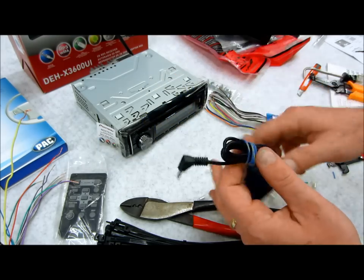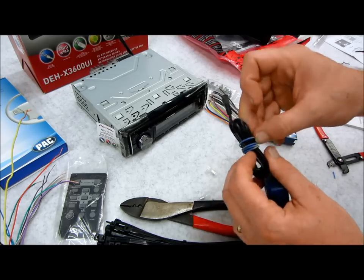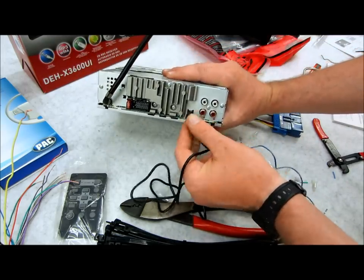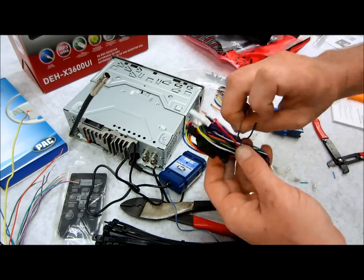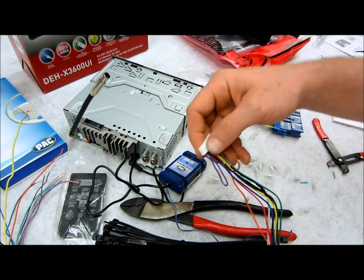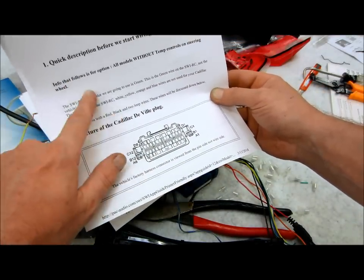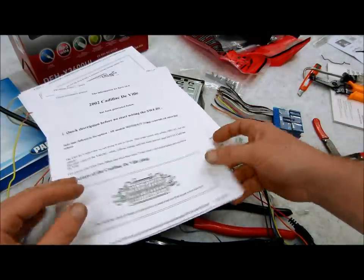Now, the steering wheel interface. If you're not doing a steering wheel interface, don't sweat it. This is just in case you happen to be doing it. This one here is going to plug into the back of this receiver, and then you're going to have the wiring side. There are so many different vehicles and different applications, so if you're going to do one of these steering wheel controls, make sure you go onto the manufacturer's website. This manufacturer has a website where you can print out everything showing you the harness, the plug, the colors you need to use, which ones you can insulate and not use, how to mount it, how to program it — the whole bit. Make sure you get this in good detail.